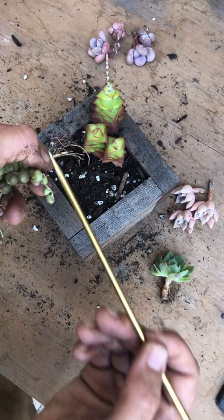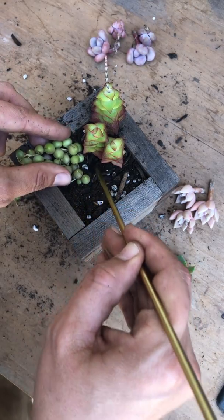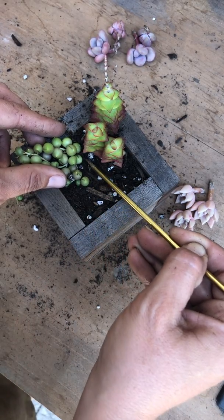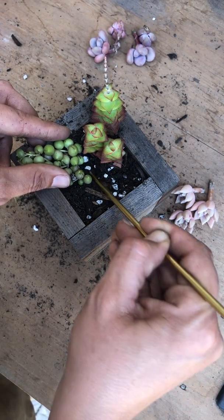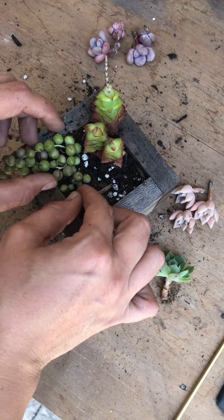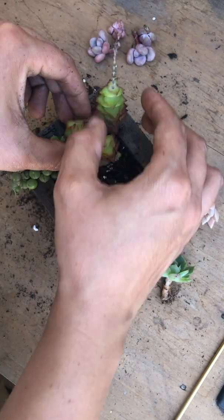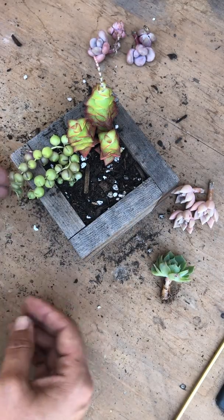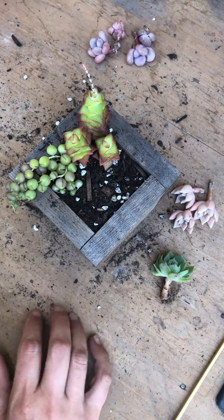I'm going to cut that really long one — it won't hurt it — and with my knitting needle I'll just tuck them in gently without wrecking them into that little well. Make sure that all those roots are in there. Then I'll adjust the string of pearls the way I want, and adjust my Crassulas as well. Oh, that's cute — yeah, that worked out!